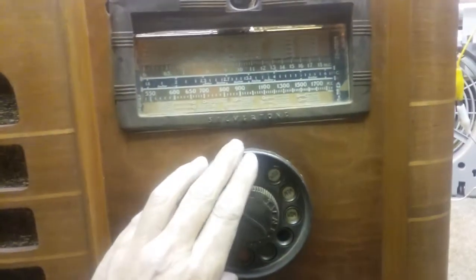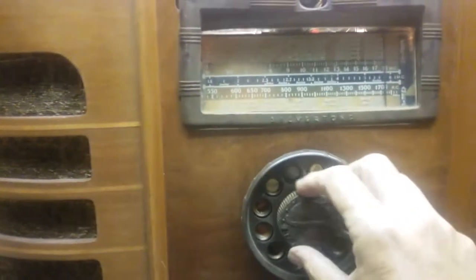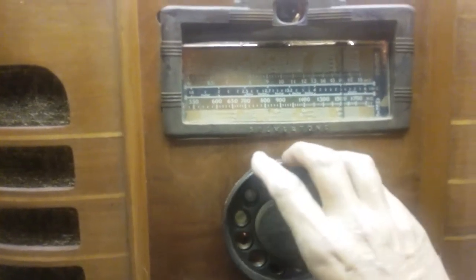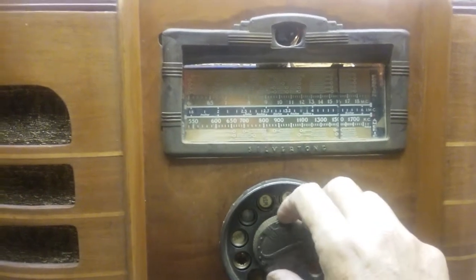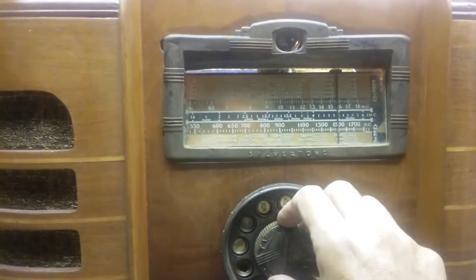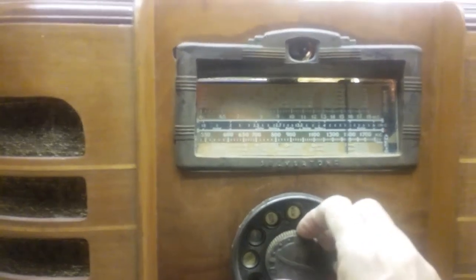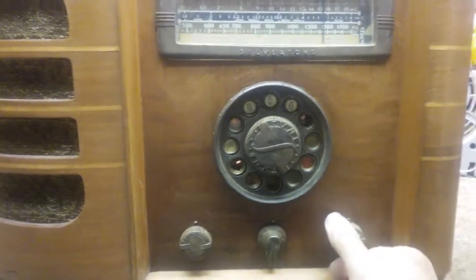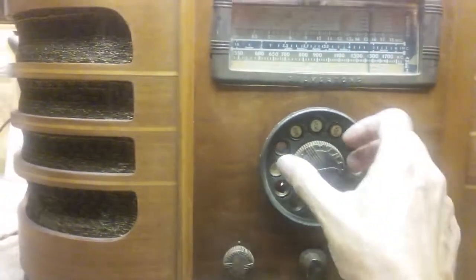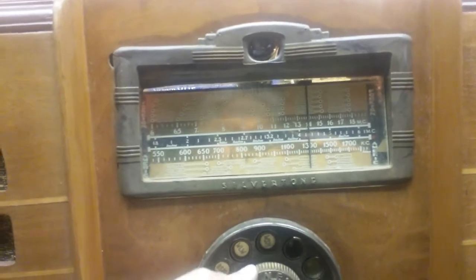Here we go — there's the volume. This is fine-tuned here, and this is the major tune. Getting to the Cornelia station. Here's a local station, and here's Cornelia. It's got two-tone settings. We'll leave it there because of copyright. You can see it is picking up stations. Good sensitivity, good selectivity.